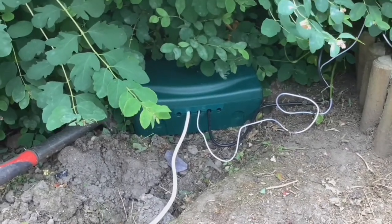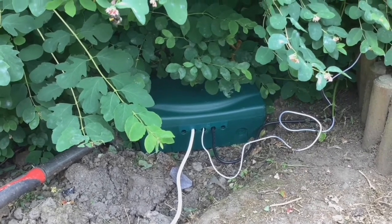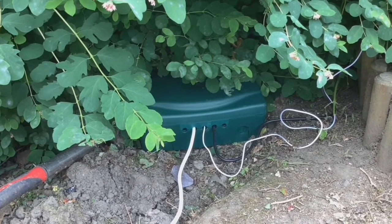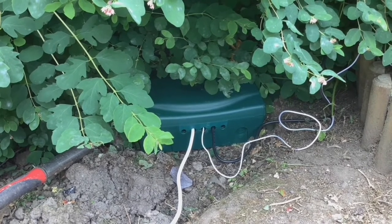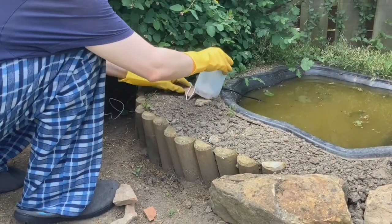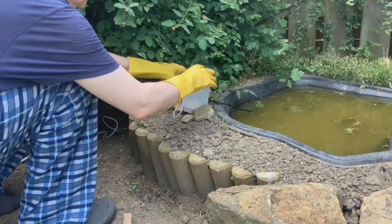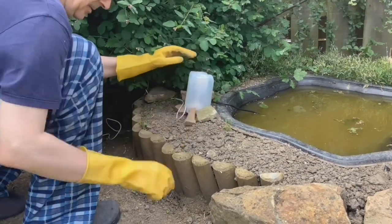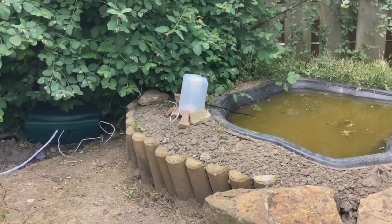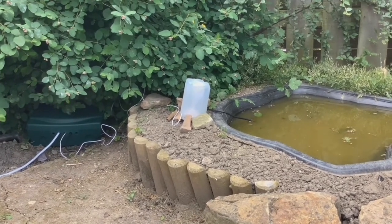This is the weatherproof outdoor box that Paul got to plug the pond pump in — he's plugged the camera in there as well. It has an extension lead that runs to the power in the house. He's angling the camera next to the pond using a few stones, and now he's going to switch the power on for the camera.